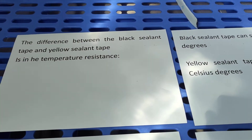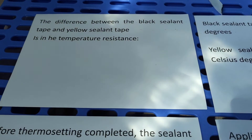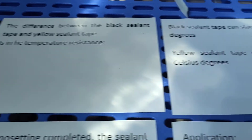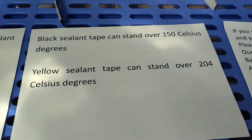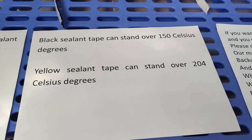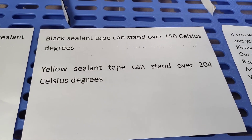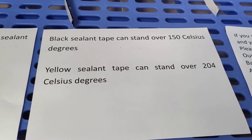The difference between the black sealing tape and the yellow sealing tape is in temperature resistance. Black sealing tape can stand over 150 Celsius degrees. Yellow sealing tape can stand over 204 Celsius degrees.